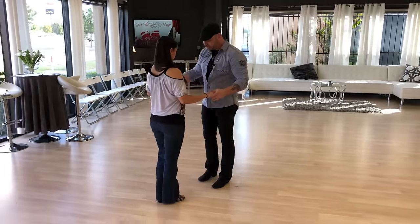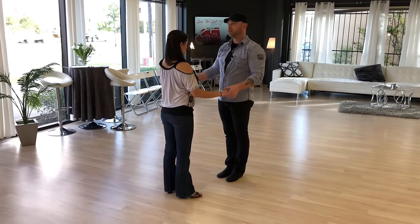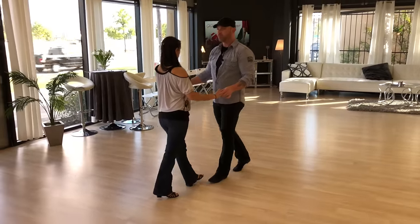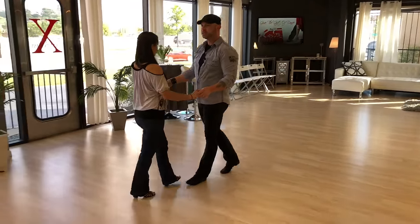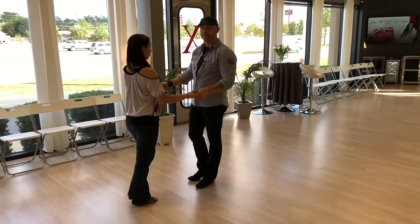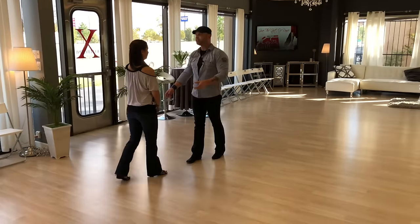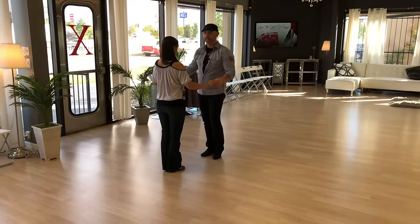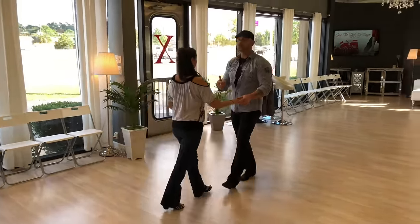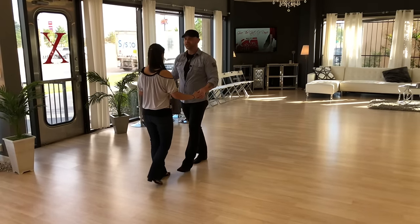Ladies start with the right foot, gentlemen with the left. As I'm moving forward, I step comfortably with my heel just the way I'd normally walk. A common beginner mistake is being afraid to step on her feet and trying to step around them — that makes you look like you just got off a horse. When moving forward or backward, your knees and ankles should almost brush each other as they pass through.